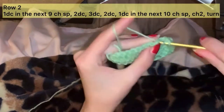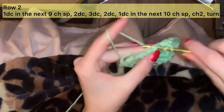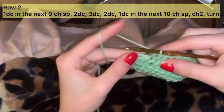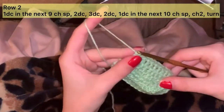Then continue placing 1 double crochet in each stitch across — that's stitches 2 through 10. Chain 2 and turn.